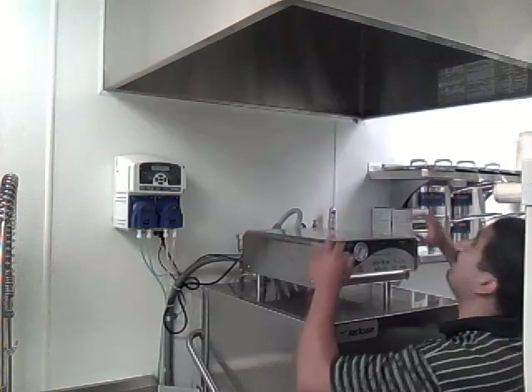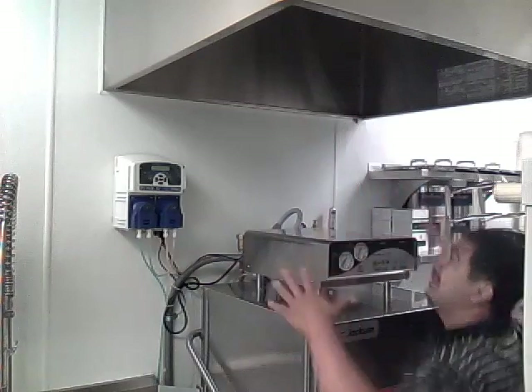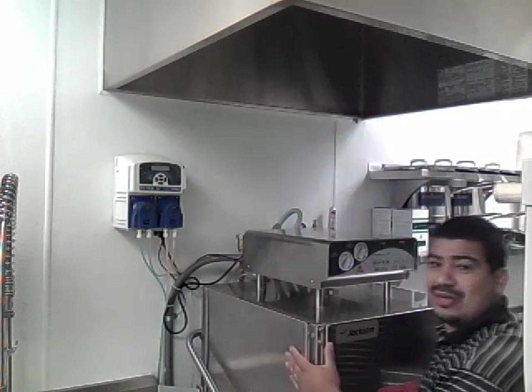So we're back in the kitchen. Once again, you have the hood over here and the flue that is going above. It's exhausting the air out of this dishwashing machine.